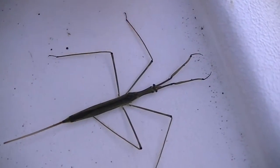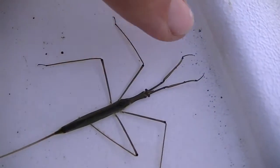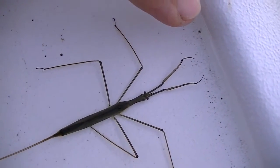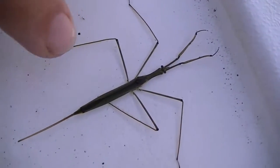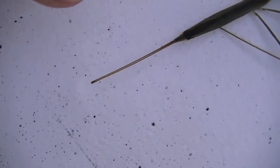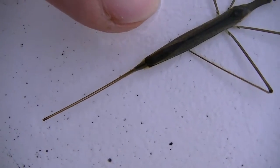It's an insect that's a voracious eater. It eats small things up to the size of small frogs, tadpoles, small fish. It breathes through two tubules in the back of him here.